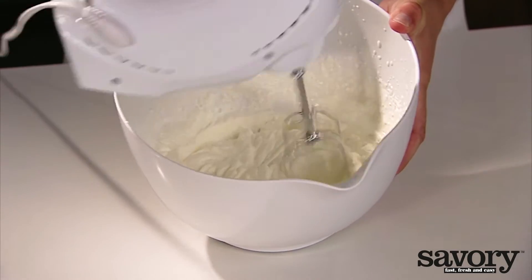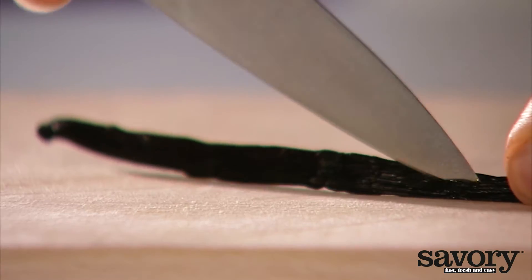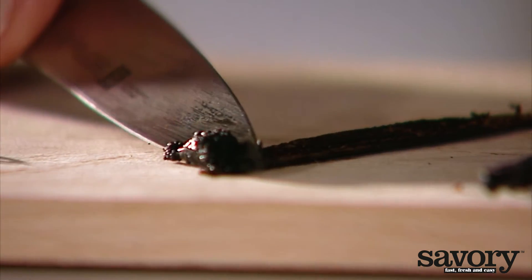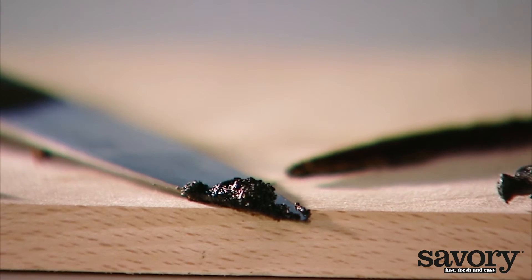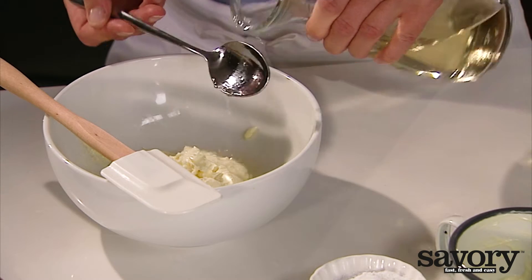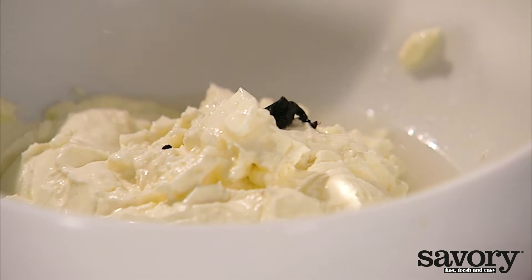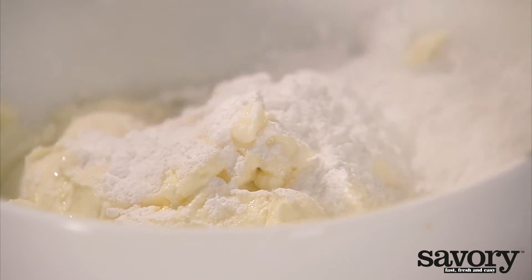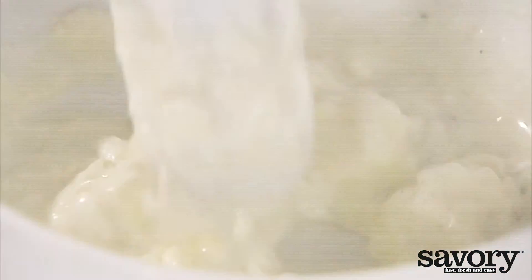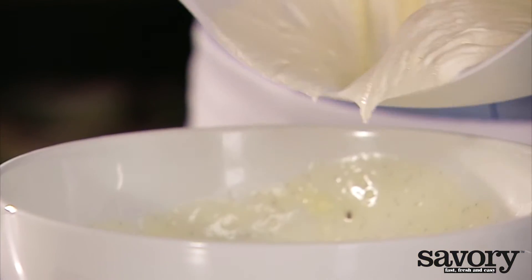Whip the cream. Slice the vanilla bean lengthwise and use a small knife to scrape out the beans inside. Fold the cream cheese with 2 tablespoons of wine or apple juice, the vanilla beans, and the rest of the confectioner's sugar. Fold into the whipped cream.